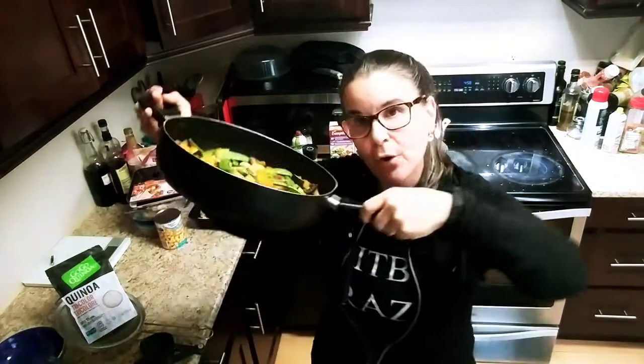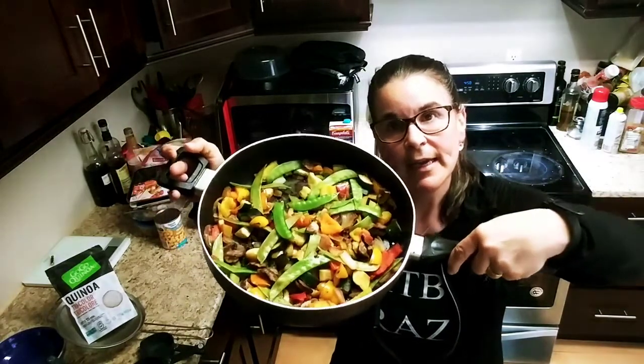Just sauté the onions, caramelize them, add the vegetables, and that's it. I use a nice large skillet on medium-high heat.